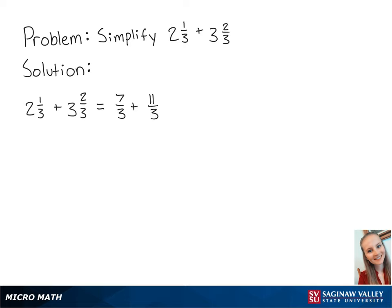Now we can add 7 and 11 together, which is 18. So now we have 18 thirds. 18 thirds is equal to 6, and this is the final answer.